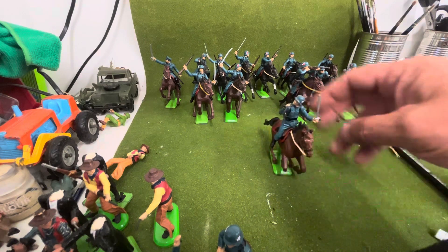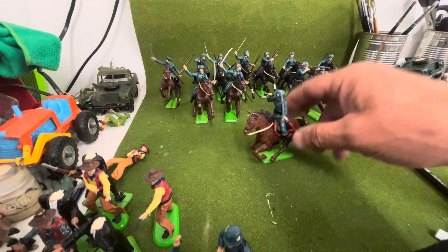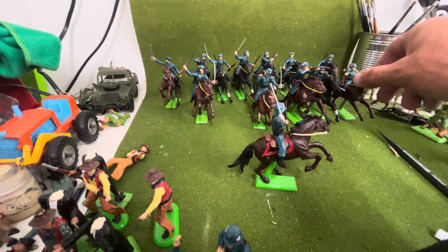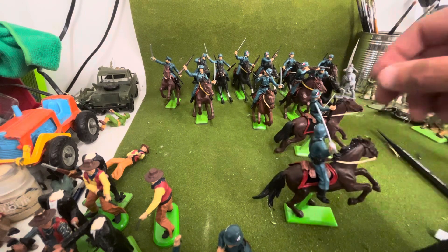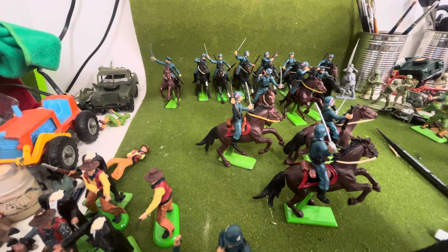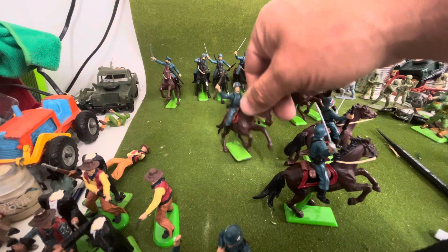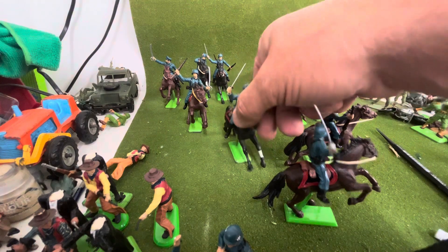There's a bugler as well. And as you can see, various poses with sabres and rifles. These are using mixed figures — German Britain's Detail infantry figures — and the legs are either 7th Cavalry or Union and Confederate Britain's Details. So like I said, they're all different.